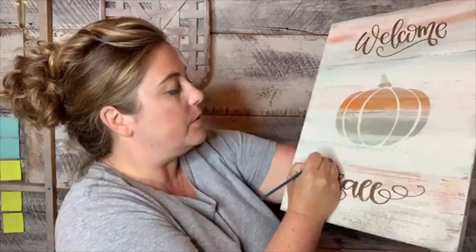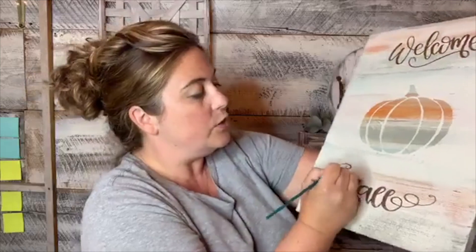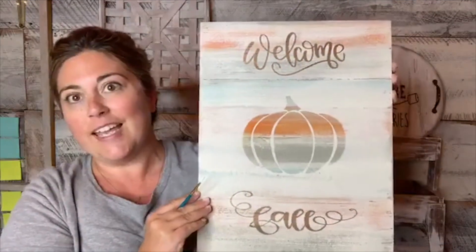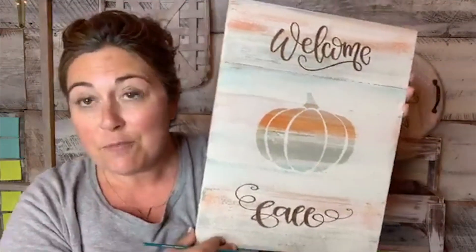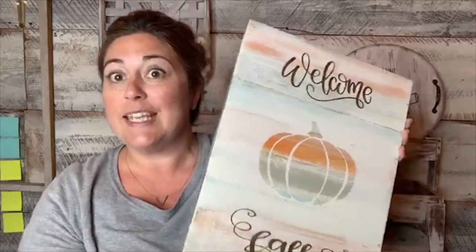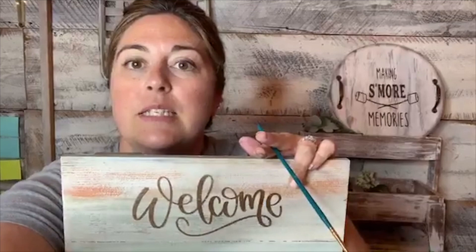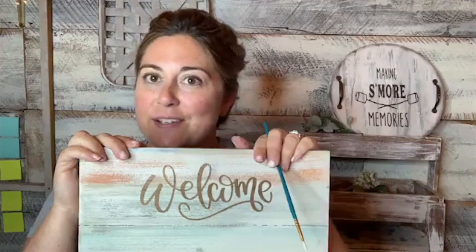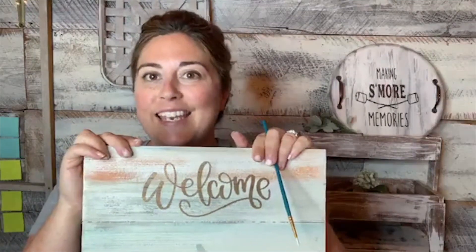Look at how pretty the 'Fall' came out! When people get into trouble touching up, it's when they use too much paint — it ends up messier than when you started. There's our cute stencil-resist Welcome Fall sign! This would make great decor for your home, you could sell this in your business, or do a DIY workshop with a project like this. The DIY Decor Makers Group opens September 15th — only twice a year. Thanks so much for being here, and I'll see you again on Friday!